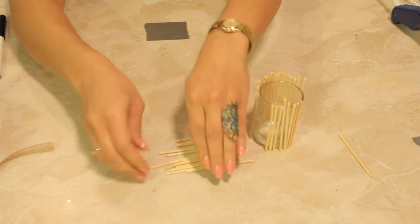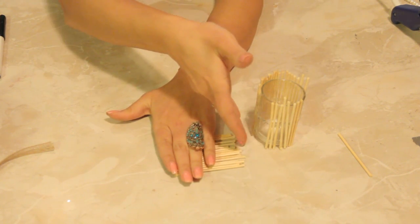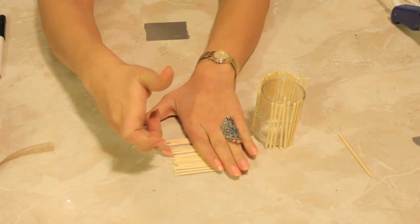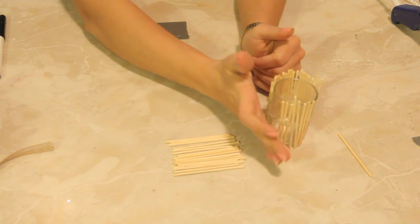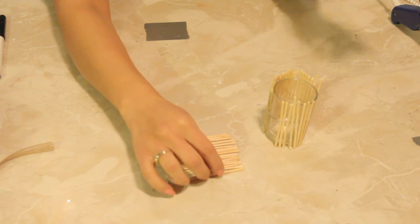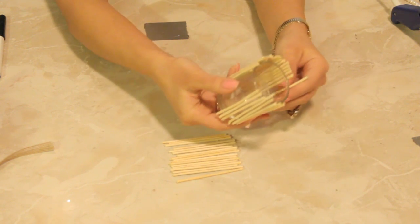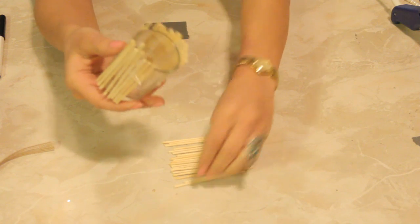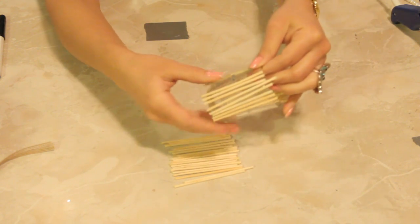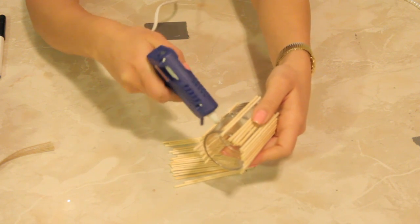Making sure that they're in line, because if they're not in line then it's not going to stand properly. Let's remove some of this glue here where it has already dried and add more glue to it there.